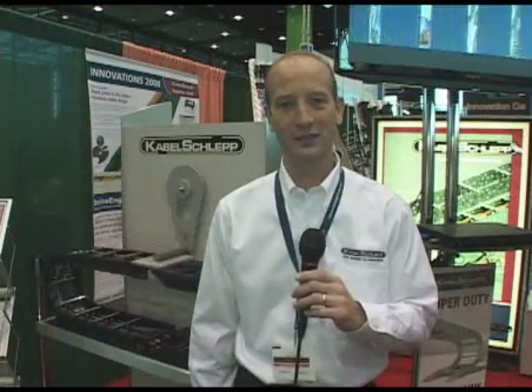Hi, I'm Dave Smith. I'm with Cobbleshop America and we're here at IMTS 08, and I'd like to take you to our booth and show you the new products we're showing this year.